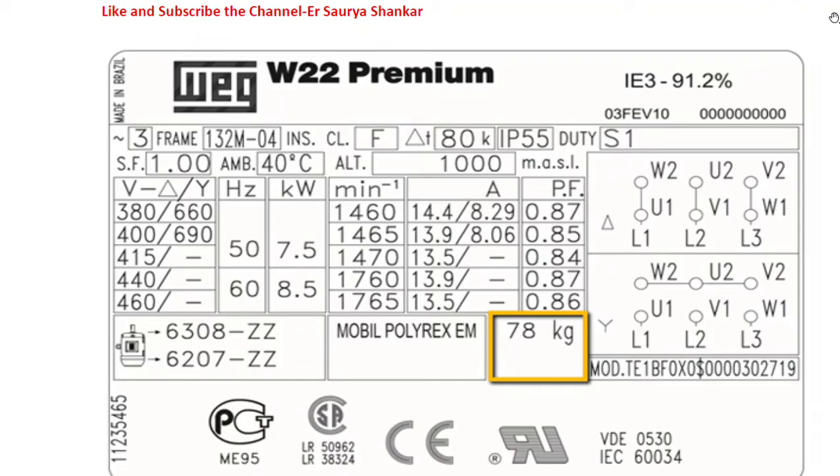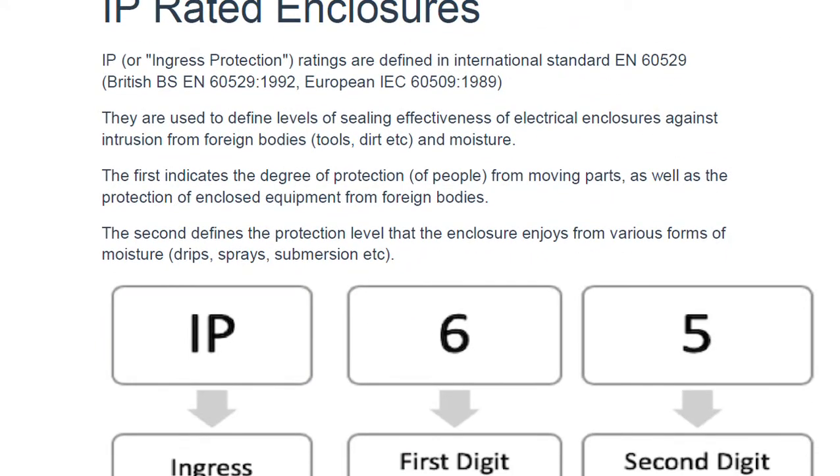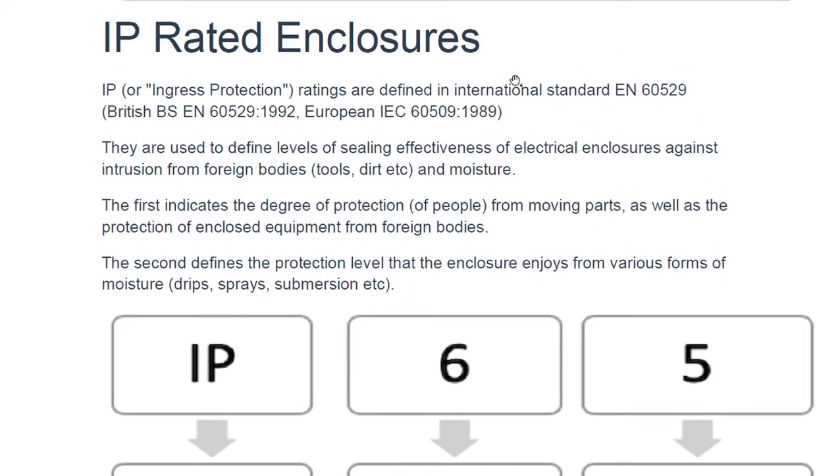In this video we are going to learn about ingress protection, that is IP protection. This is a motor nameplate, and after this video you will get to know the meaning of IP55. So without any further ado we begin our discussion. IP is defined and described in what we call British standards and European standards.